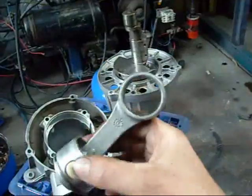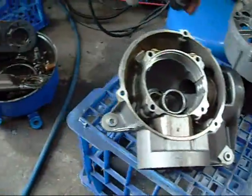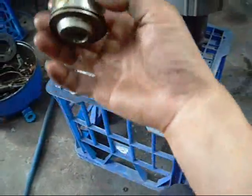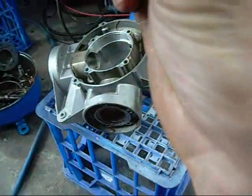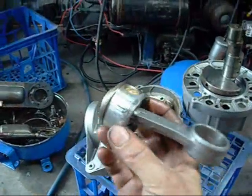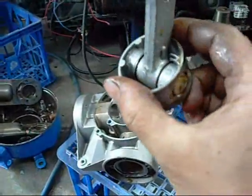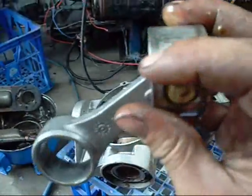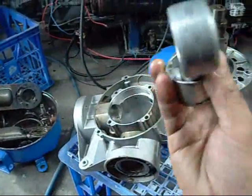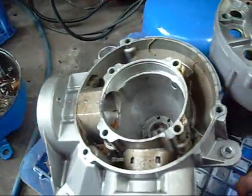The compressor was made in 2001, so it's not new but it hasn't done a lot of work. That one there's scored out — it wouldn't have been helping. Yeah, it looks like she bound up. It was a combination of big end bearings, piston bearings, and everything going.